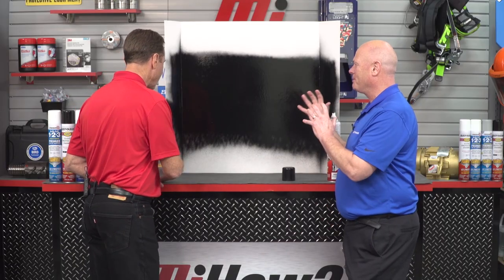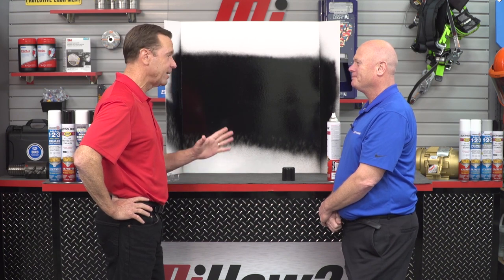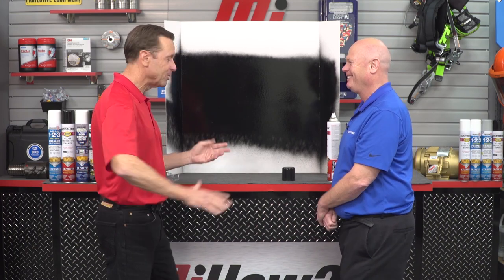It takes big projects that can take time in a plant and gets them done quickly — that's why it's exciting. I can only imagine how quick I could get my truck bed liner done. I just did that in like five seconds. That is absolutely amazing.